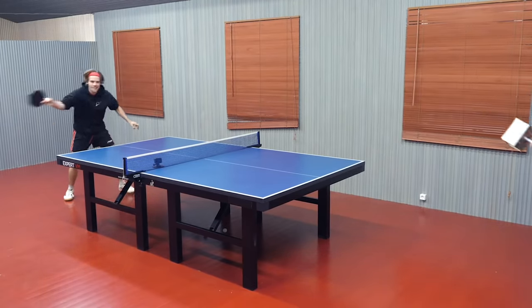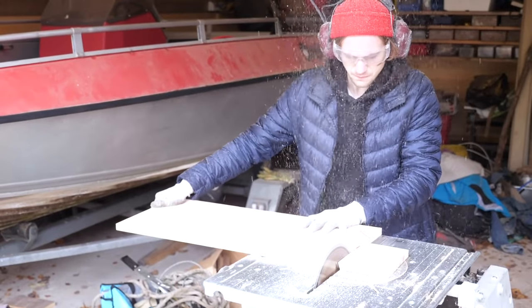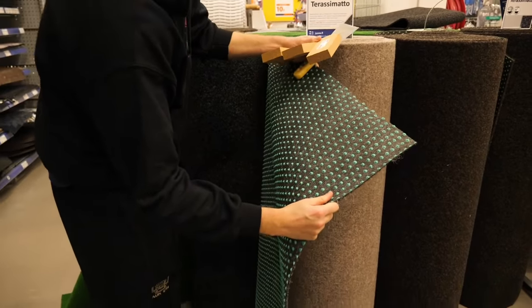We played a tournament against each other, but we had to build our own rackets. Our budget was 30 euros and we could use anything we found at the hardware store.